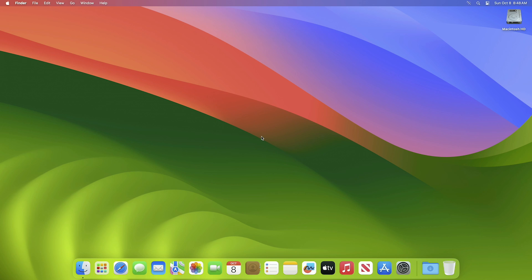Hey guys, welcome to Macintosh Weekly. Today in this video I'm going to show how to install macOS Sonoma on an external drive. Before starting, if you're new to the channel, make sure to subscribe.